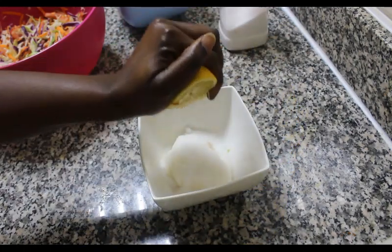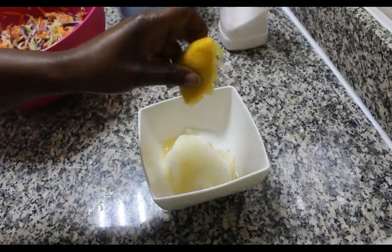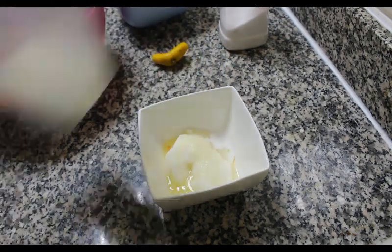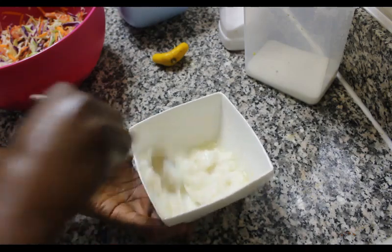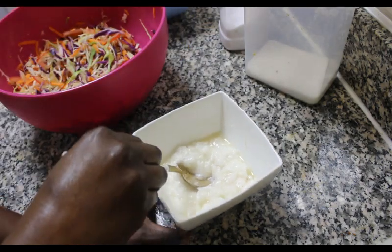Finally I'm going to be squeezing half a piece of lemon — we just want the juice. Ensure you've washed your hands, squeeze all the lemon juice. Now we're going to be mixing our salad dressing — just give it a good mix and ensure that everything is well incorporated.